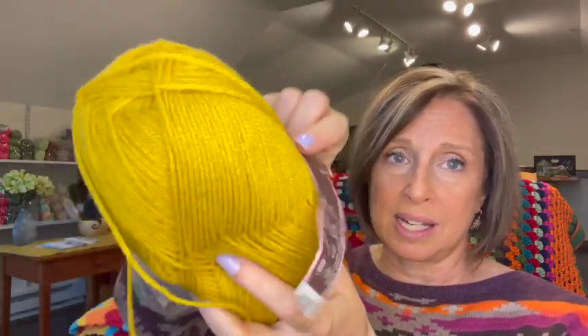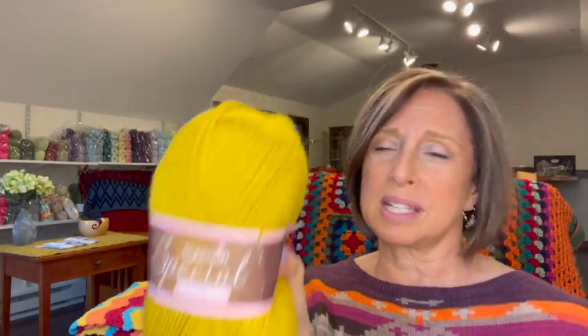Some of the labels were coming off when I got it — I don't know why, I guess they're not that sturdy. This one's called Mustard. The odd part is it sometimes has a greenish tint to it, so I don't know that I would get the Mustard again.